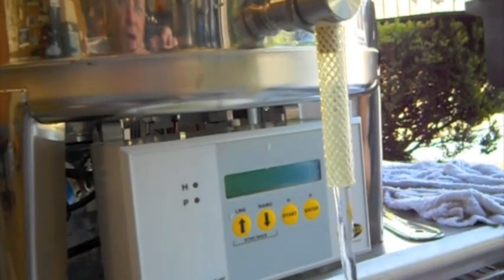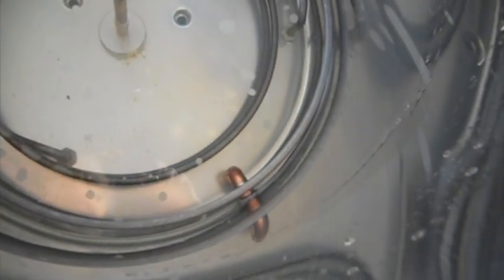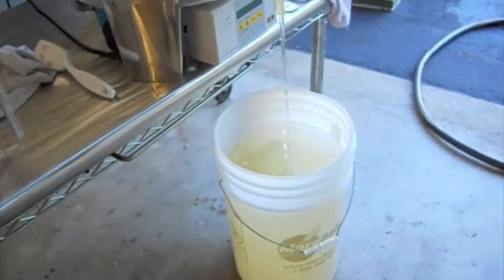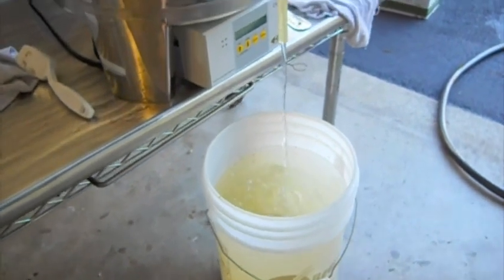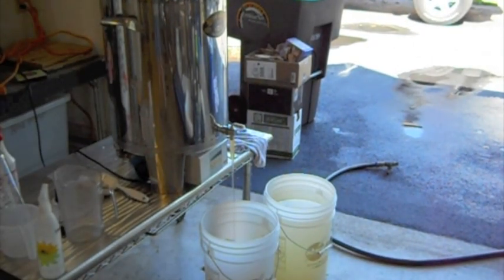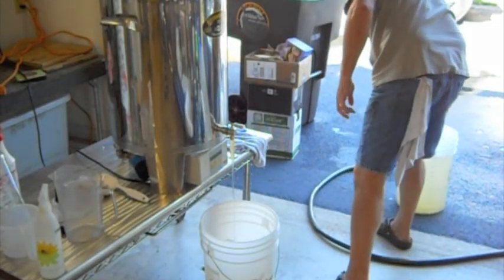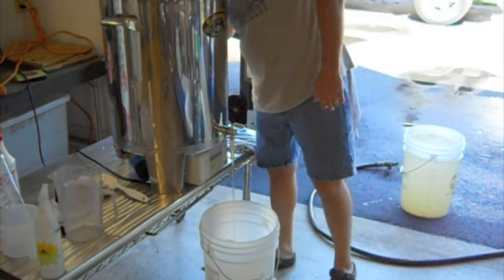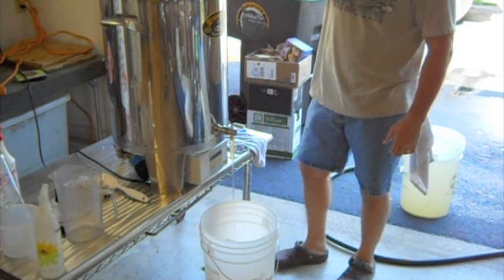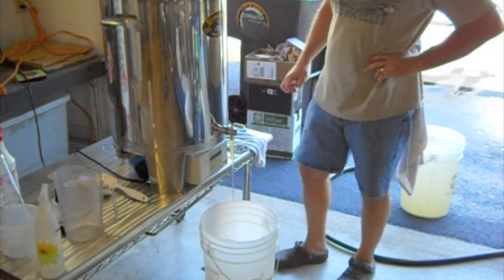About at that level right there where it's hitting the top of the hole where the dip tube starts — should be about three gallons left. I'll just change the bucket. Alright, we're getting down to the nitty gritty here. I'm going to pour the rest of that into a carboy jug and see how much we have left of it.